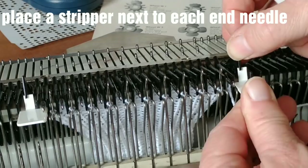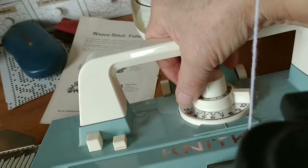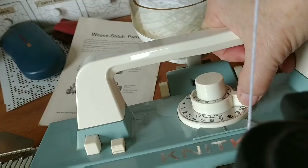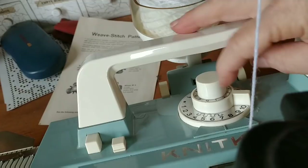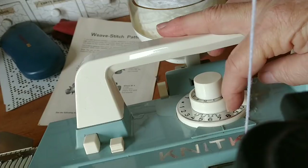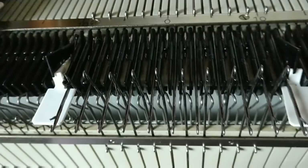Remember, there are two stitch dial scales on here — one for the ribber, that's the one with the symbol you're looking at, and one for main bed use only. I just decided that I would use about the same stitch size for the ribber as I would normally for the main bed and see if that's what they meant. So far, it's looking pretty good.